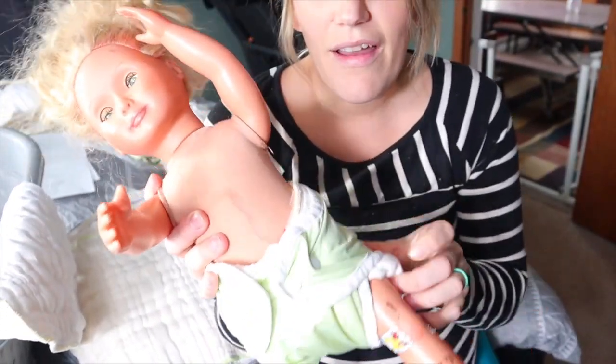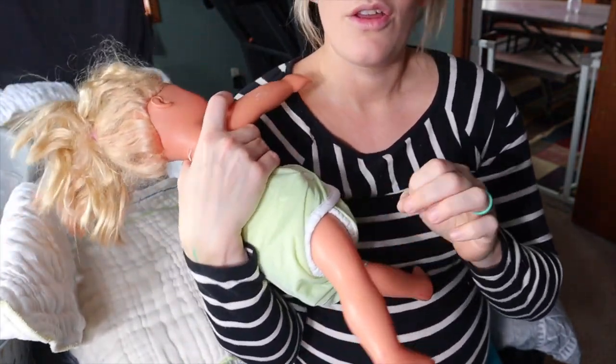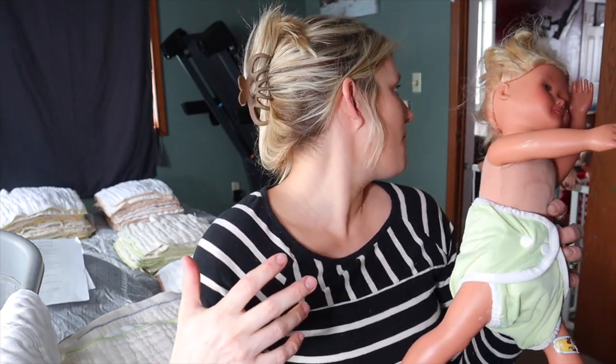Once the diaper is on you just grab your cover and put it over the newborn. If anything is sticking out you just tuck it in — really simple. What's nice about the covers is you don't need as many as you have liners, because you can reuse the covers as long as you're not getting poop on them.